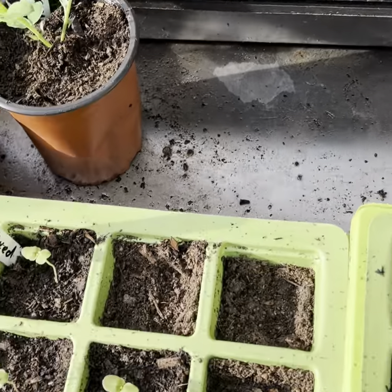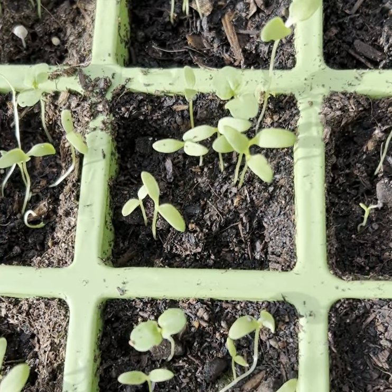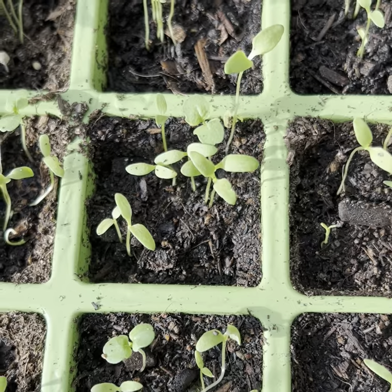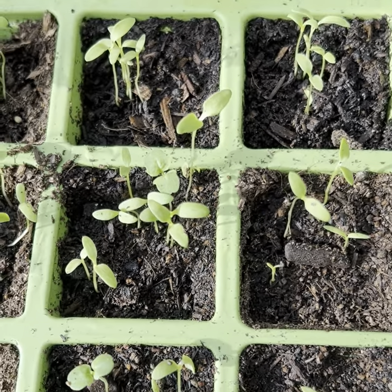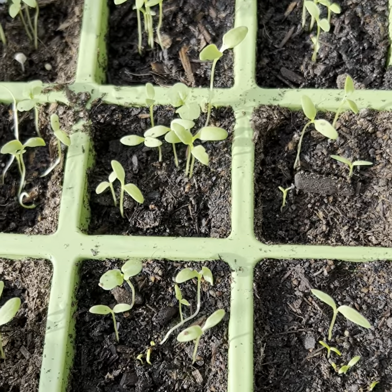Then on to our gypsophila. That's doing fine. If you remember, we put quite a few seeds in each cell. At some point I will thin these out so they're not competing with each other, but for now they'll be fine as they are.